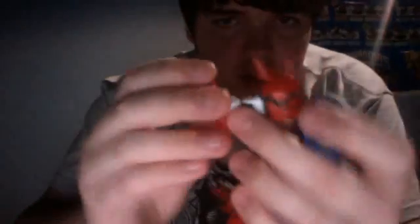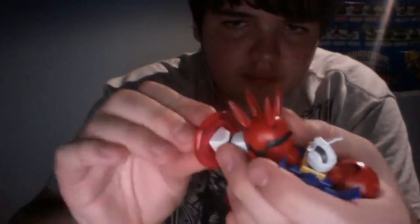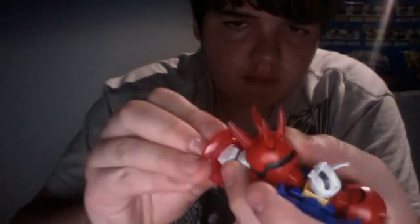Then you can take one of these lariat discs and give him his beam lariat. How you do that is you pull out his giant hand, rip this red piece off, put the disc on at that point once you've removed that part, then put the red piece back on, and put the hand back on underneath it.